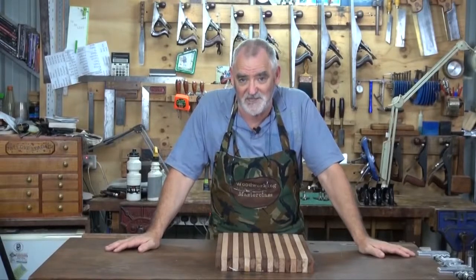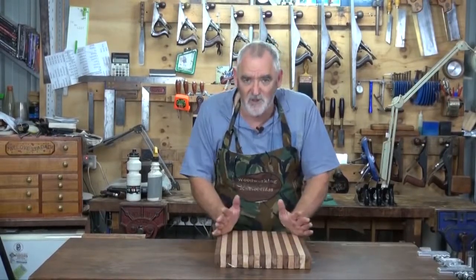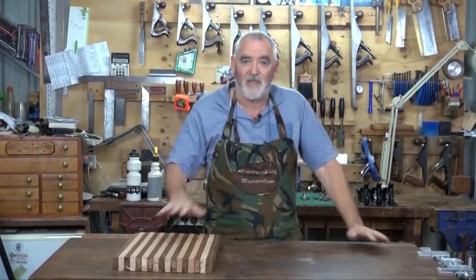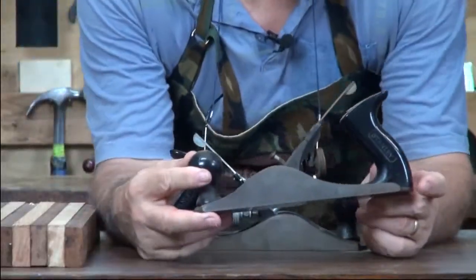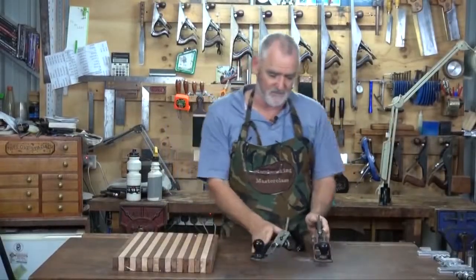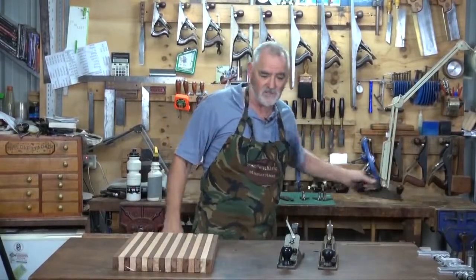Those of you that have seen a lot of my videos and my shows know that I've got quite a nice selection of planes. However, for this one I just want to show you how easy it is to plane and you don't need expensive, exotic planes. So if you've only got a Stanley number 4 - I will use the most popular and most common one. This one's got a plastic handle, so collectors aren't all that interested, and you can generally pick them up for under $30 plus postage off any of the auction sites.